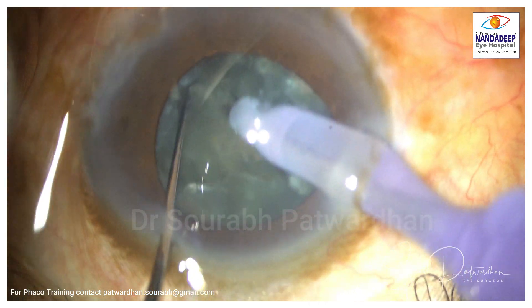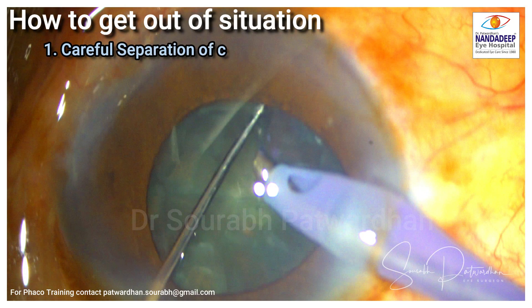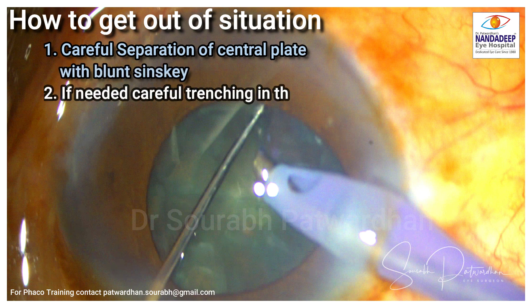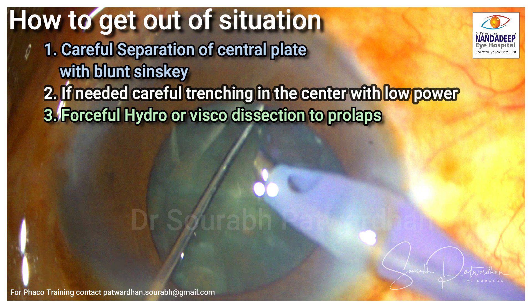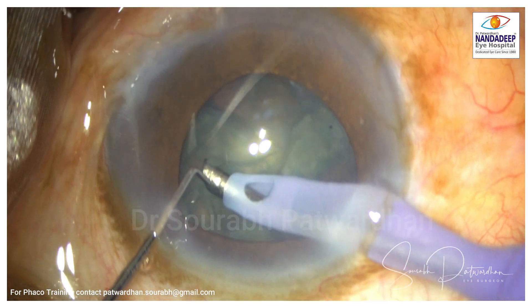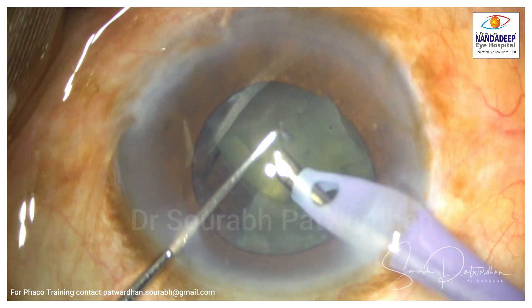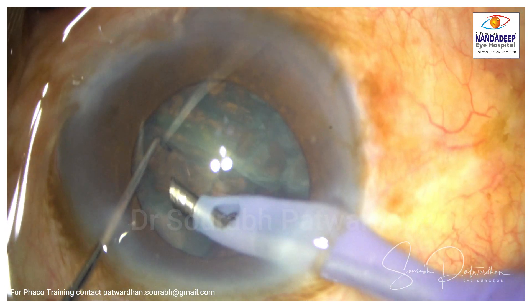Now I am trying to separate out this nucleus making a small central trench. How to get out of this situation? Careful separation of the central plate, which I am going to try with a Blunt Sinski, and if needed we can do careful trenching in the center with low power — making sure I don't punch through but still get a thinner central plate which I can split. We can also do forceful hydro or visco dissection and just prolapse out the nucleus, but for that you should have a CCC of at least 5 mm. I separated the center, created a free quadrant, and took it out.